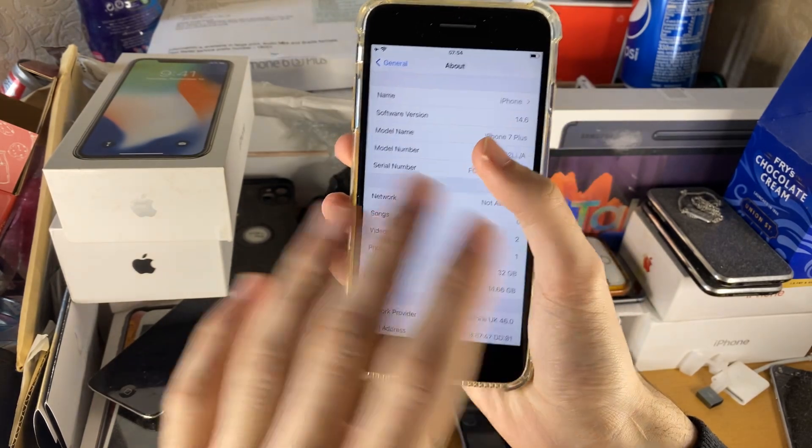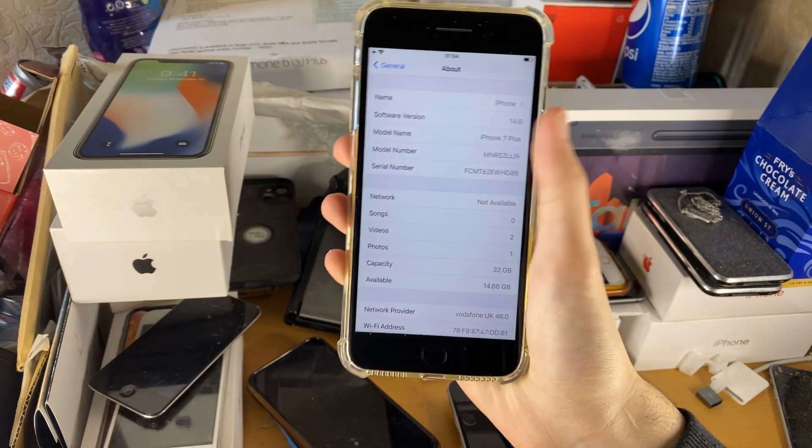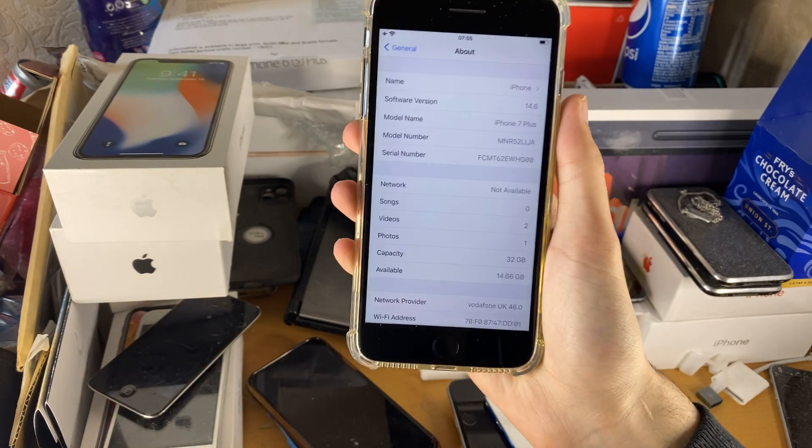If you're on iOS 10, either you have to update, or if you don't want to update your iPhone 7 Plus, you can't screen record, basically.